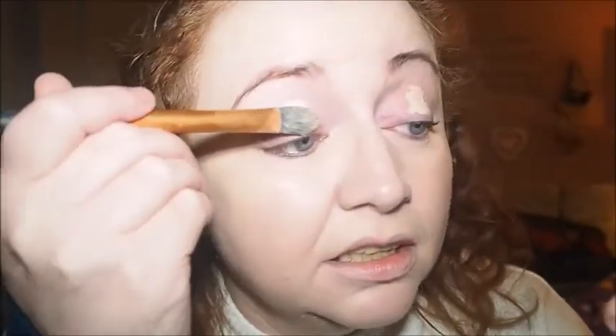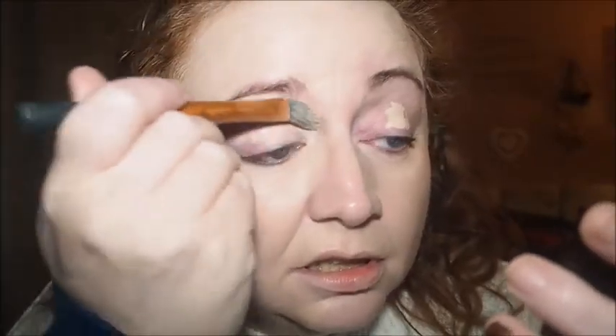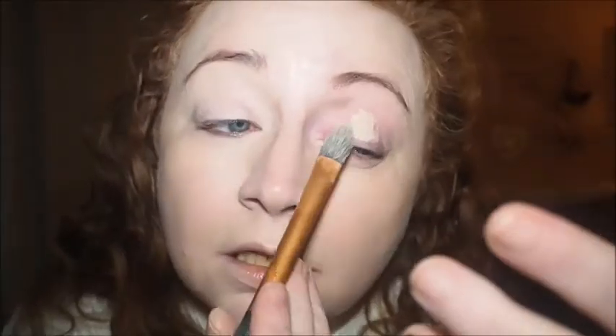Now I'm going to use this as my base for my eyeshadow. It's the Revolution Conceal and Define in C1 — the lightest shade they do. I love the doe foot on this. I used the Primark concealer yesterday and hated the scratchy doe foot on that one. I normally just go in with a sponge, but this brush is actually better at spreading the product — I can always blend with a sponge after.